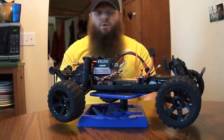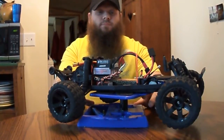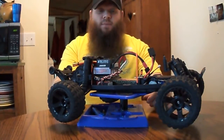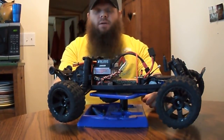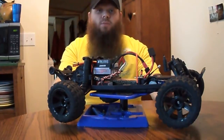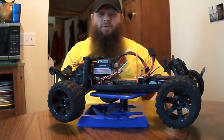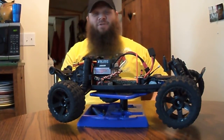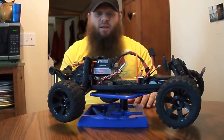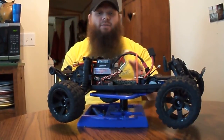Hey, what's up fellas? I want to do a quick vid on my Rustler upgrades. We got it about a month ago. My daughter plays with it more than I do, and she was nosing around on Google and seeing one that was all completely blacked out. So being a fool that I am, I took it and stripped it all apart and dyed it from front to back. It's all completely black — everything on the chassis is all black.